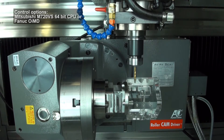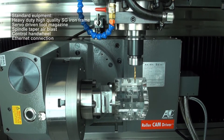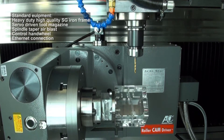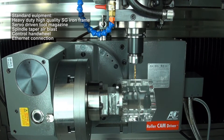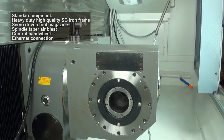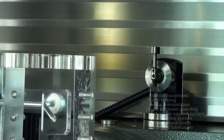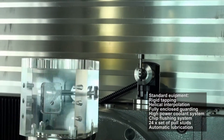Control options are Mitsubishi M720BS or FANUC OIMD. Standard features include chip flushing and coolant system, as well as high-speed rigid tapping and helical interpolation. Options include a 15,000 RPM spindle, 30-bar filter-type through-spindle coolant, and small conveyor and bin.